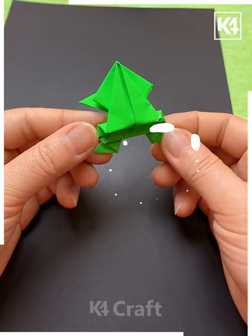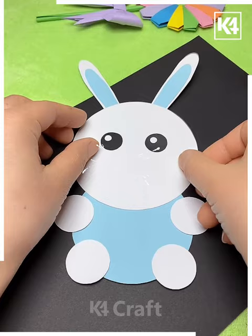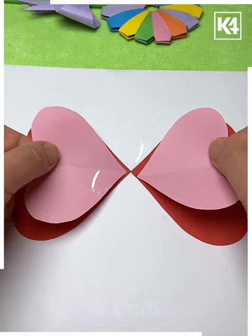A handmade frog is ready — putting its eyes, its legs, and it's almost done. In the next we are using a light blue sheet and white sheet with circular shape, putting the eyes and making the face — it's a cute rabbit and it's ready.